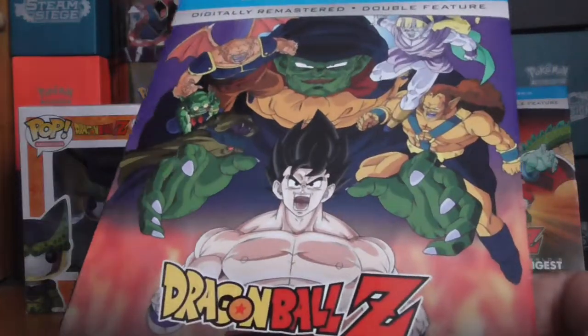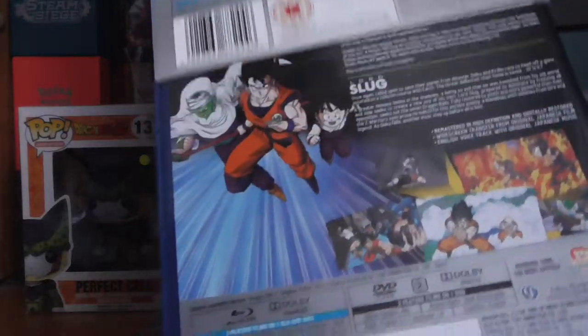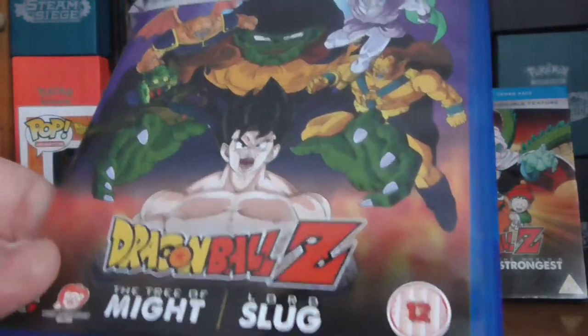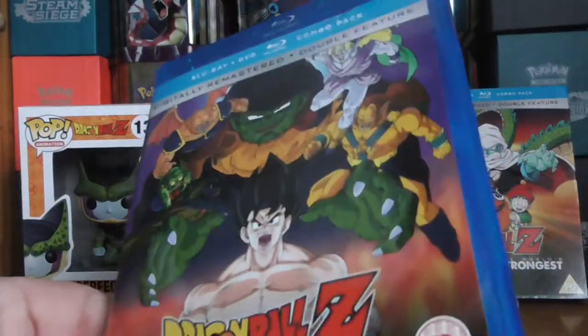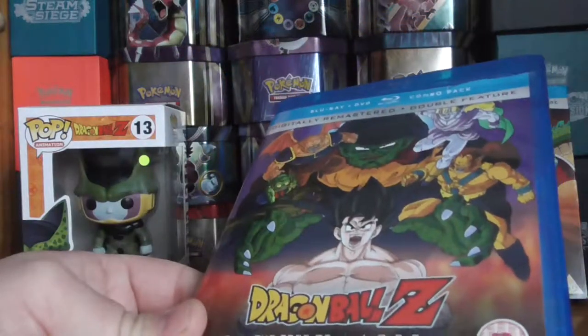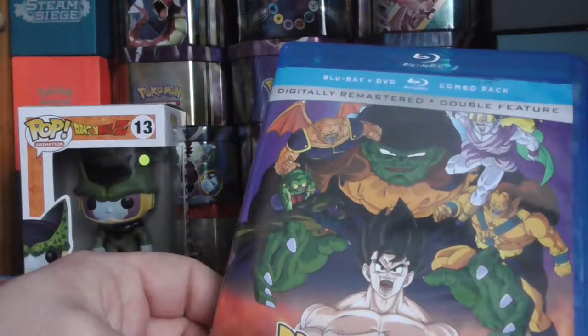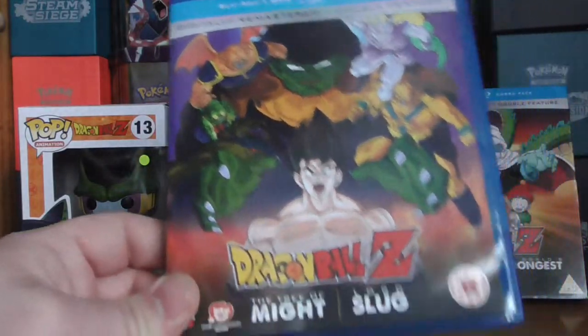The artwork on it looks amazing — you get a cool sleeve on there, and it's the exact same on the front of the actual DVD and Blu-ray. It's pretty cool that you get a choice of DVD and Blu-ray; it kind of justifies the price. These usually retail for around $16.99 to $19.99, maybe more, depending on where you're buying from.